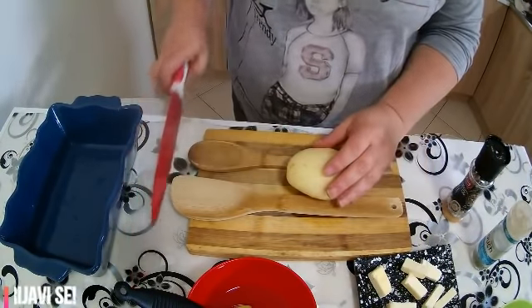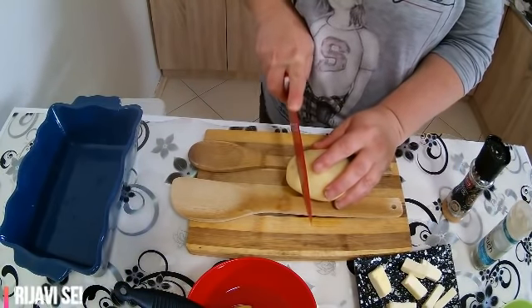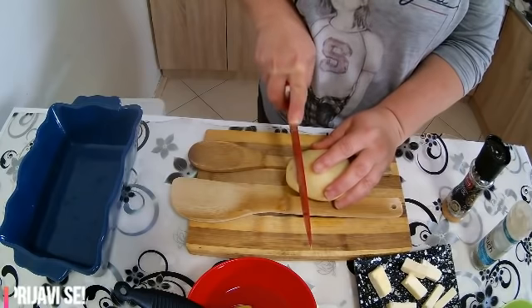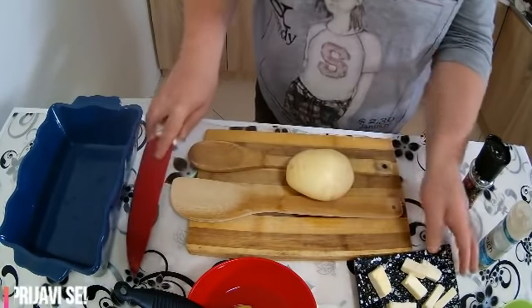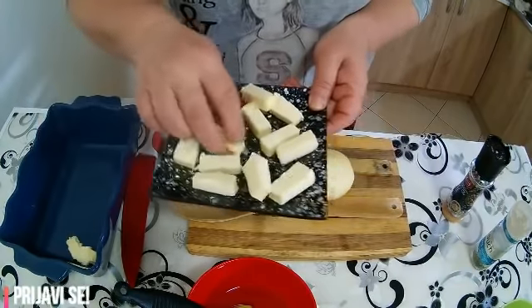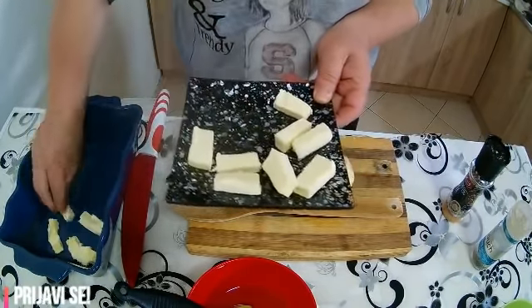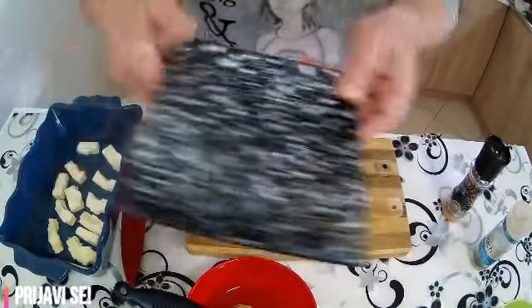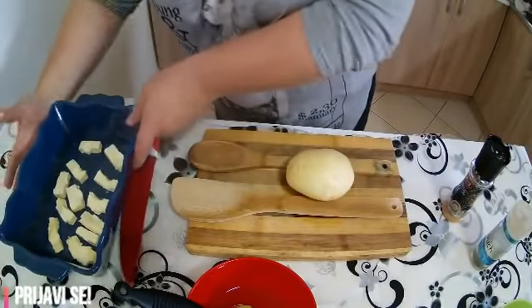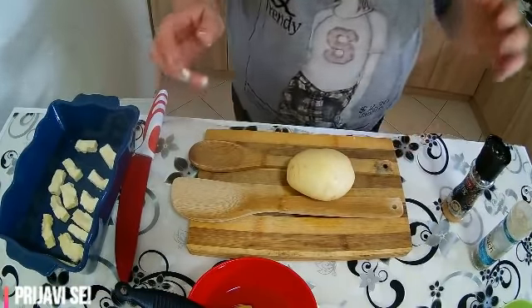Ovako sa dve varječe rezećemo krompir, ne skroz do dna, zato nam i služe varječe. I ređećemo u posudu gde ću prvo staviti parčiće maslaca i na tome ću poređati krompir koji je izrezan. Evo ovako nekomadit ćemo maslaca, izrezat ćemo krompir i poređati.